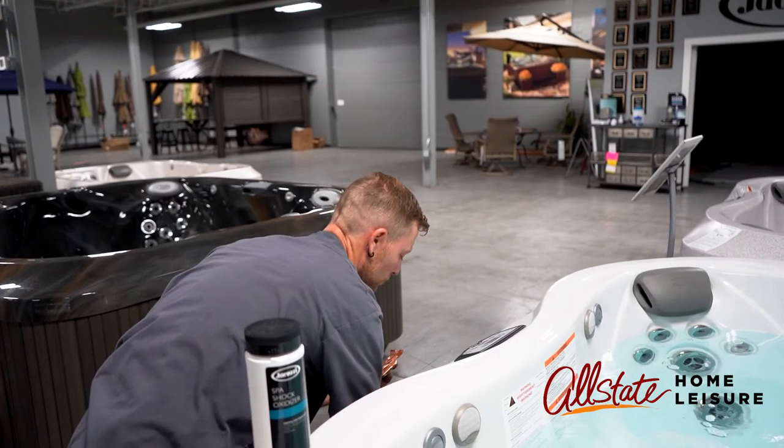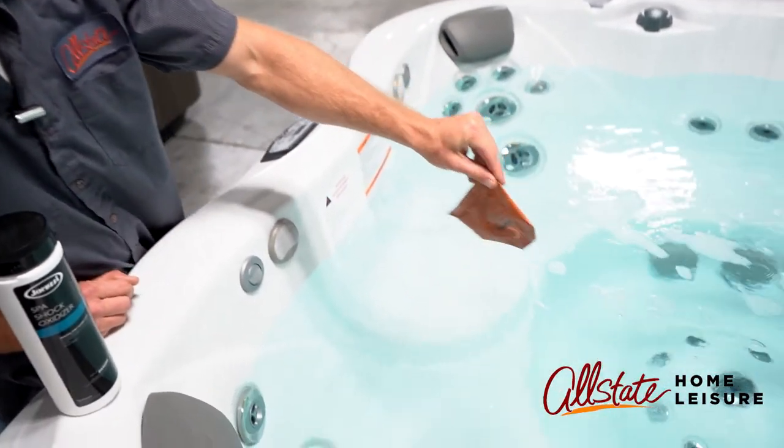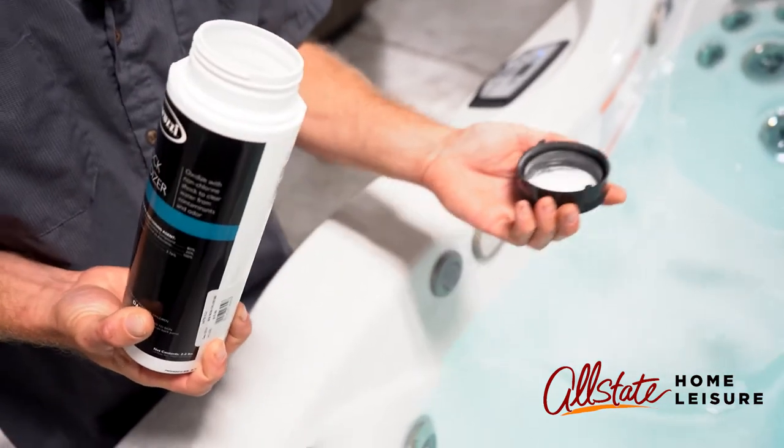So here's how to use bromine. Every time you drain and fill your hot tub, add a packet of bromide, then shock the water to activate it.